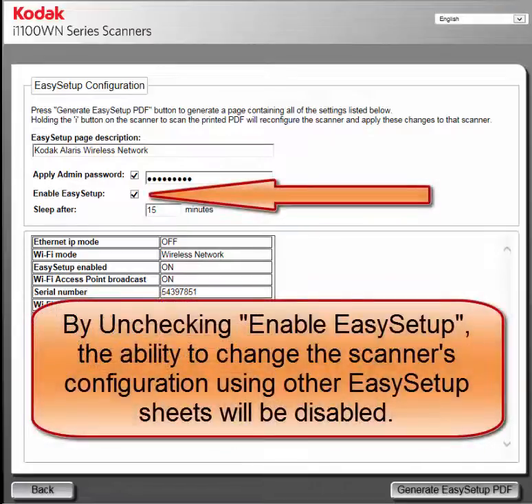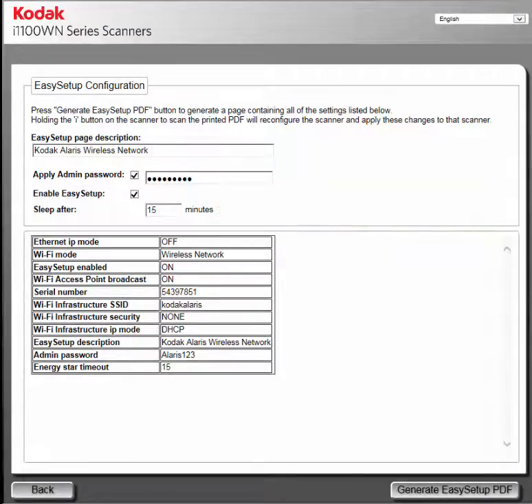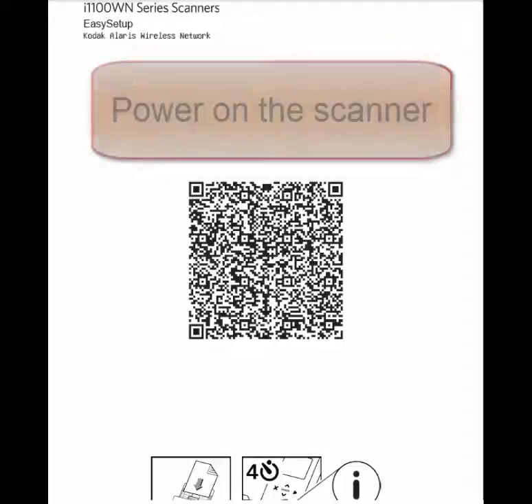The Easy Setup feature can be turned off or on. The time for the scanner to enter sleep mode can be changed — in this example, I'm going to change the time to 240 minutes. Verify all the settings are correct and then click on Generate Easy Setup PDF. A PDF file will open, which can be printed out.